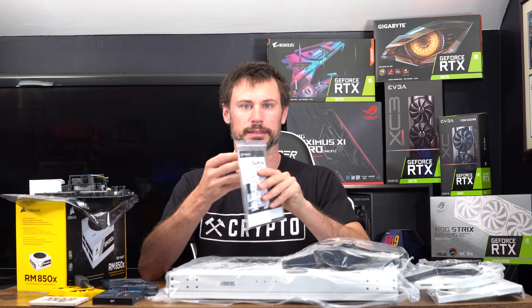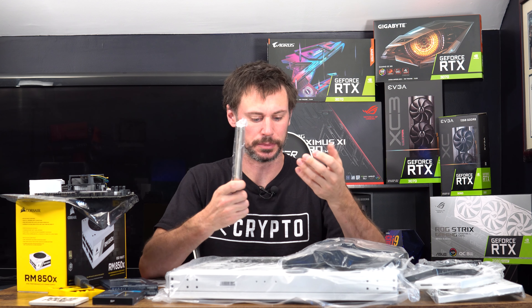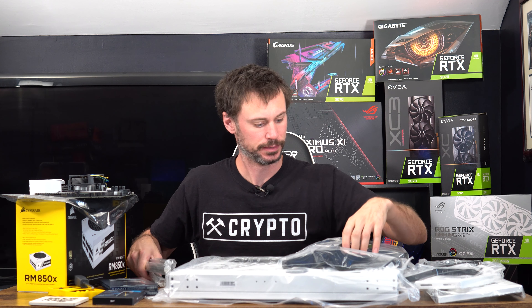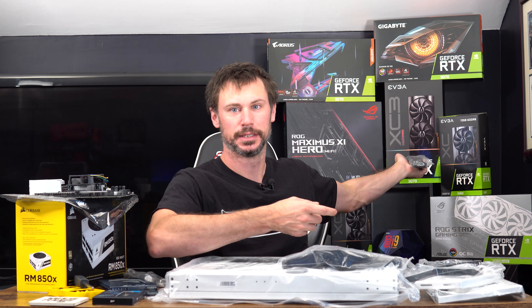I have the case all out and it does come with instructions. I've never put one of these together before. It's got these stand-up holes which I'll use just for show, and then it's got the feet which are pretty solid.